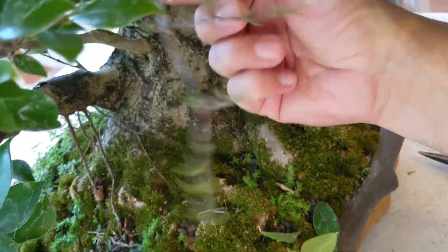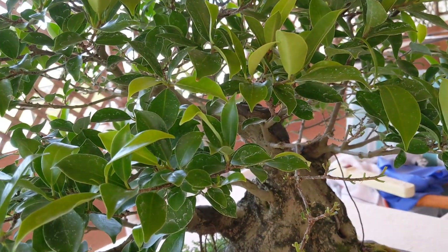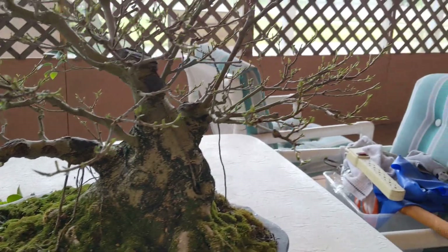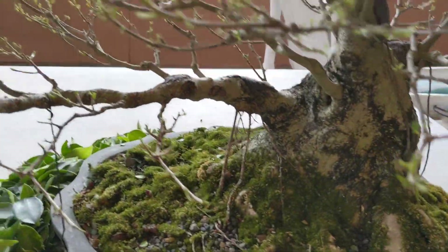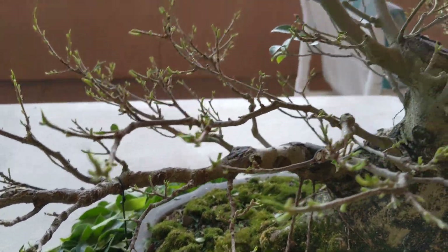I just finished doing this little branch here, and I'm going to go ahead and do that with the whole tree. I've got almost all the leaves off — it's defoliated. I have a small branch back here that I left a few leaves on because I wouldn't mind if that branch got a little stronger.